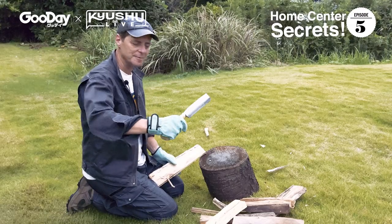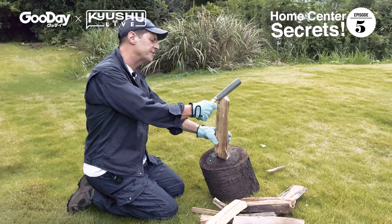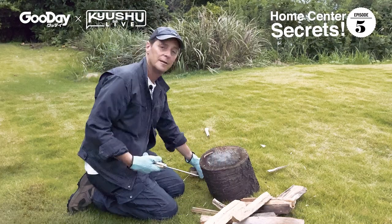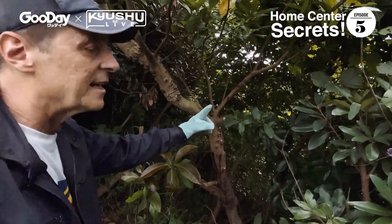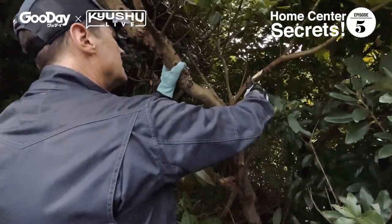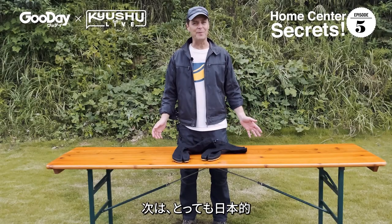I've got my Nata in hand, some safety gloves on, and some wood here. Let's give it a go. You want to use the base of it and get it started, then just push down. That's like butter. This is a good example of the size of limb you can cut really easily with the Nata. It's that easy.